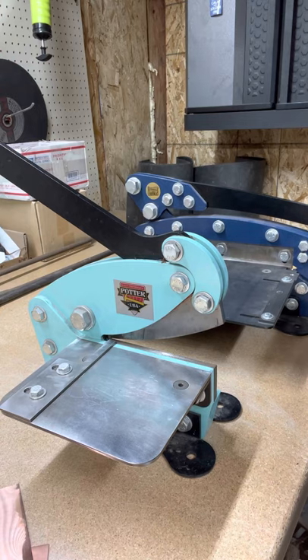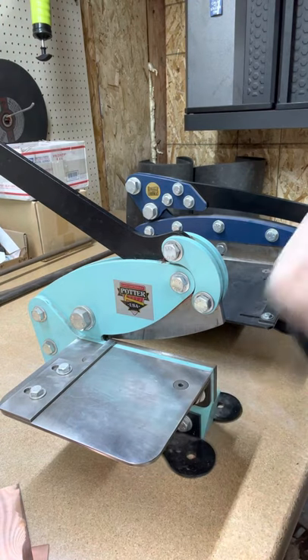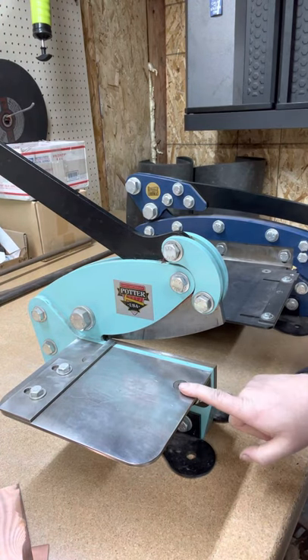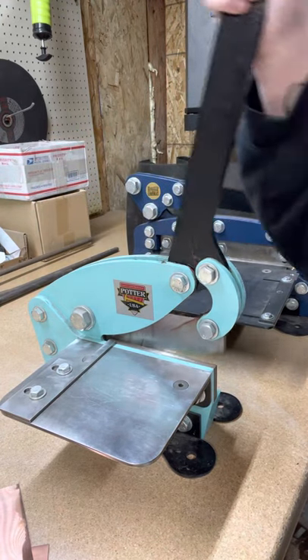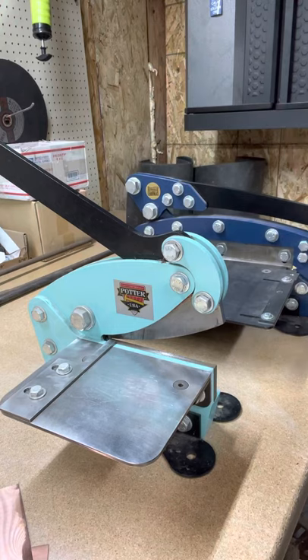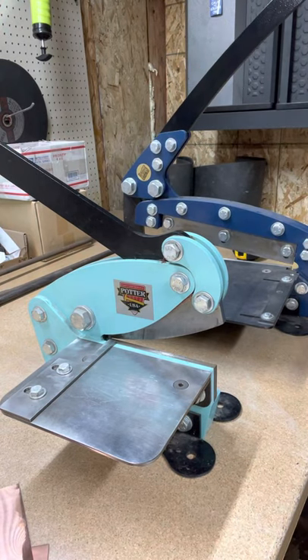The main difference between the two, aside from the lengths they're going to cut, is that the cutting platform is always going to be on the left. On the 6-inch, you're going to want to pull the handle towards you and that will give you a cut. On the 12-inch, the handle is essentially lift and close.